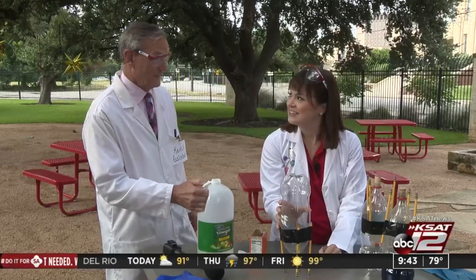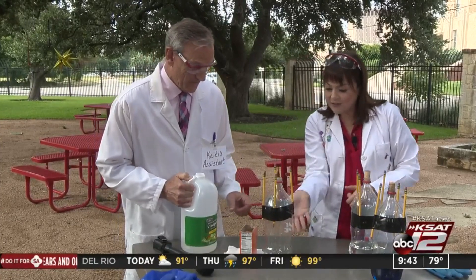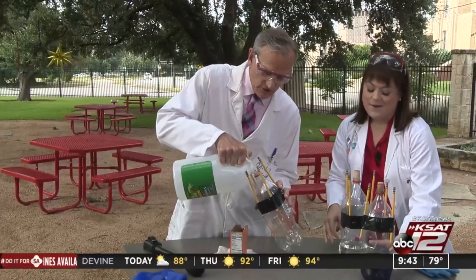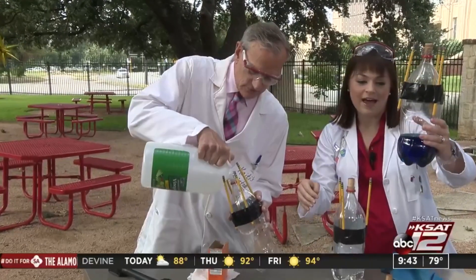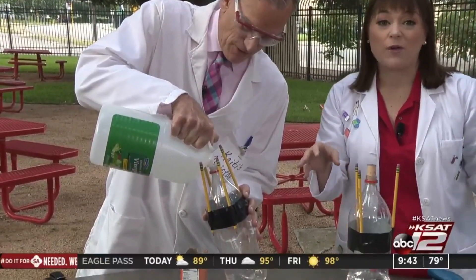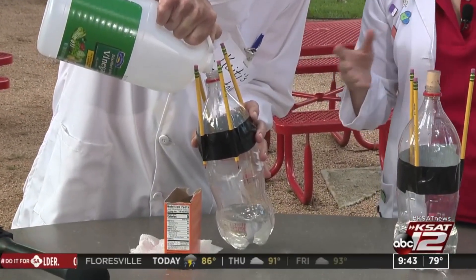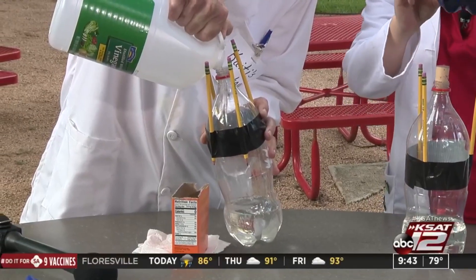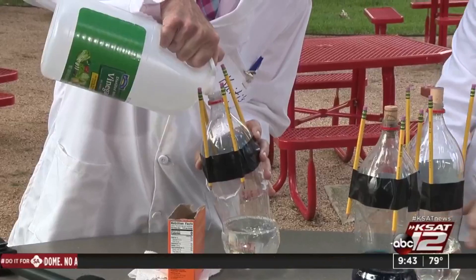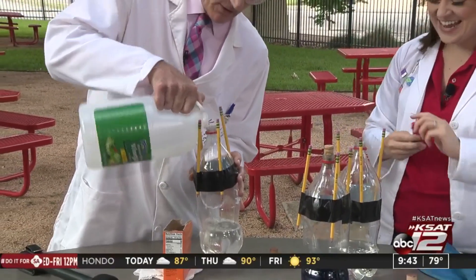You think NASA would be impressed? Yeah, probably. So David is going to add the vinegar in. I didn't have a specific measurement — you can kind of let the kids play around with it, do this a few times. Does adding more vinegar make the reaction stronger? Does the rocket go higher? Because we want to reach the International Space Station, let them know we're thinking about them on the 4th of July.